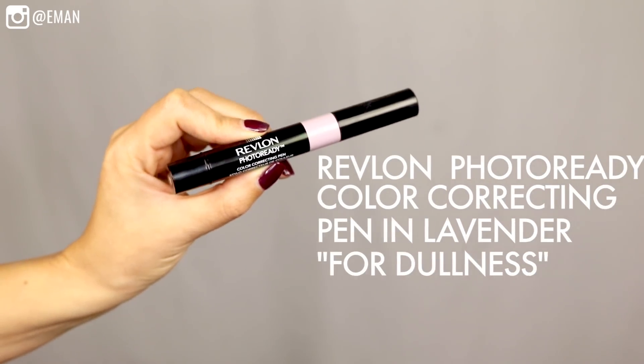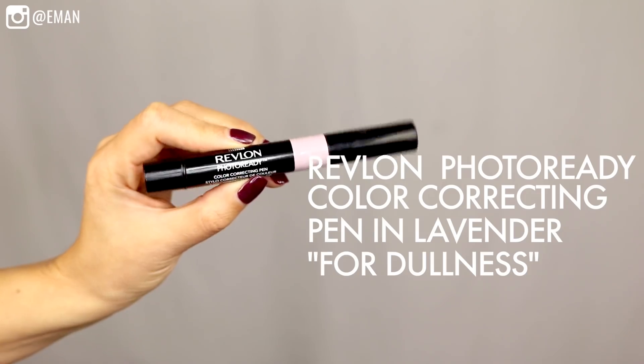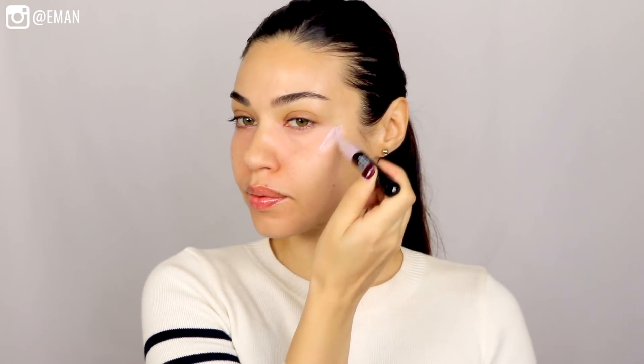Now I'm going in with the Revlon Color Correcting Pen in Lavender. This is going to really brighten up your skin — so if your skin is looking dull or you need a little bit of natural highlight, this is really going to give you that. I like to just apply and then blend that with my finger. If you have a lot of redness to your skin, you could also get the Color Correcting Pen in Green, which is really great for covering any redness. You can see my face already looks so much more highlighted and glowy, and that is just from color correcting.